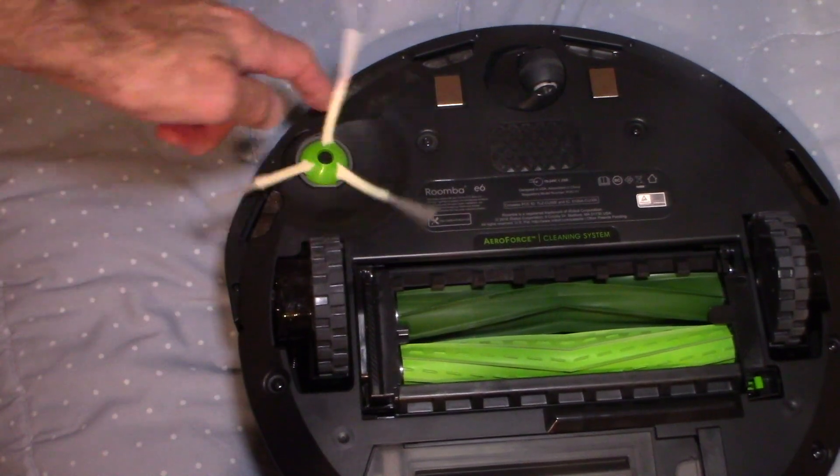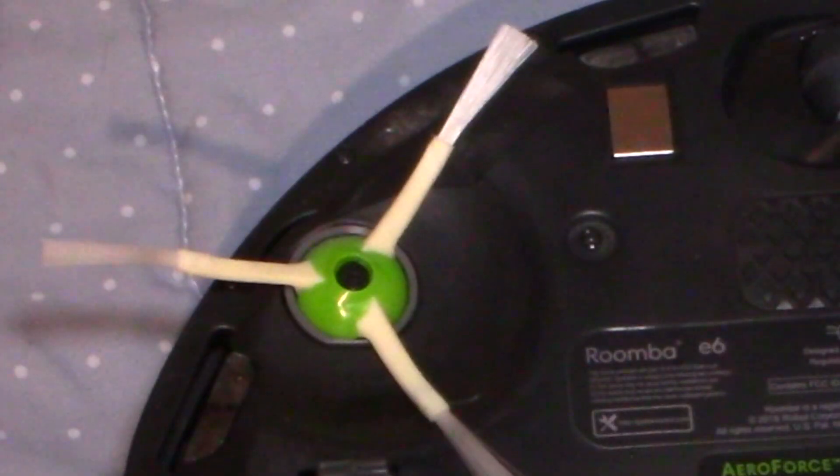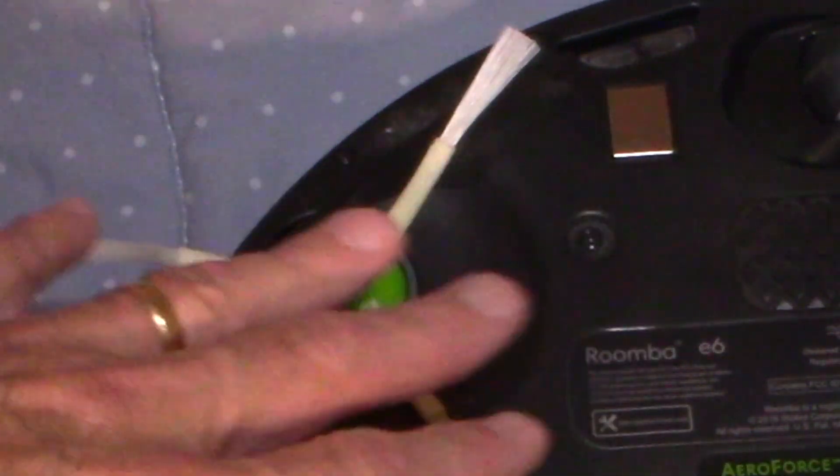Also the sweep arm does a nice job as well. It runs a little fast and does push the dirt around a little bit, but it still does a good job of getting in the corners.